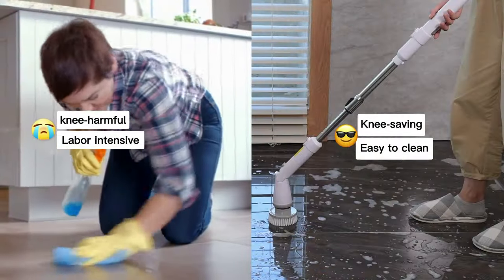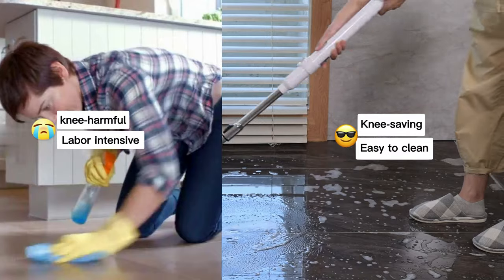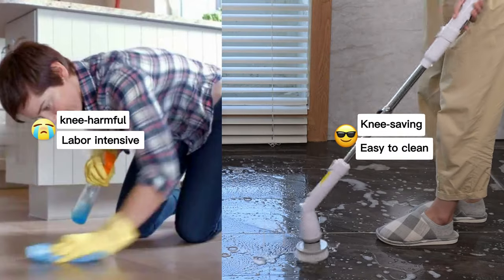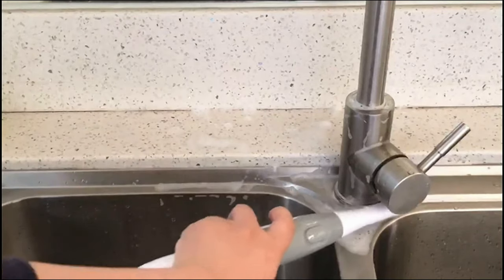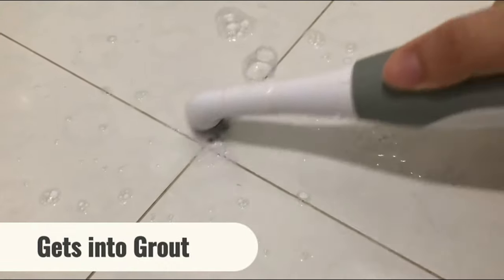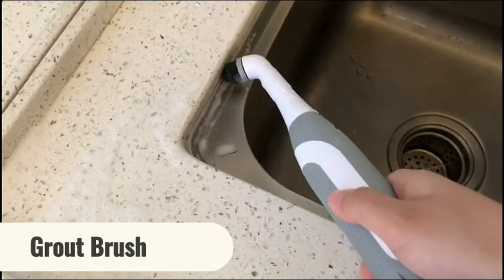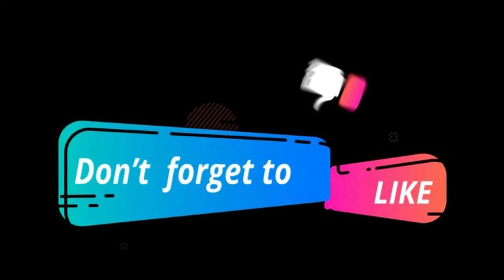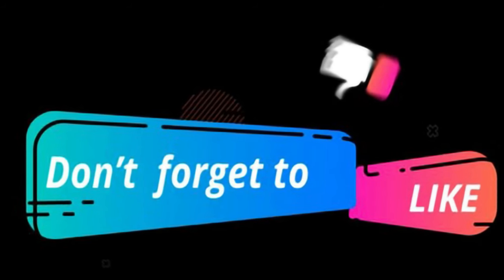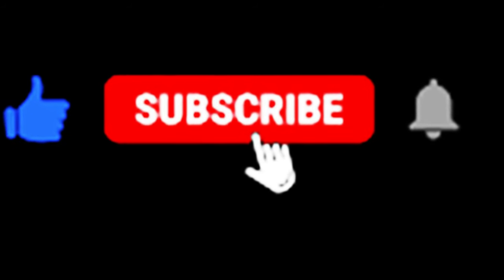In a nutshell, the Kelfer Electric Spin Scrubber KH8 is a game-changer for your cleaning routine. It's easy to assemble, offers 360-degree high rotation, and comes with a variety of brush heads to tackle any job. Say goodbye to backaches, sore knees, and wasted time. Say hello to a cleaner, more efficient bathroom cleaning experience. It's a must-have for anyone who values a spotless bathroom. Thanks for tuning in, and if you found this video helpful, be sure to hit that like button and subscribe for more product reviews and cleaning tips. Happy cleaning, everyone!